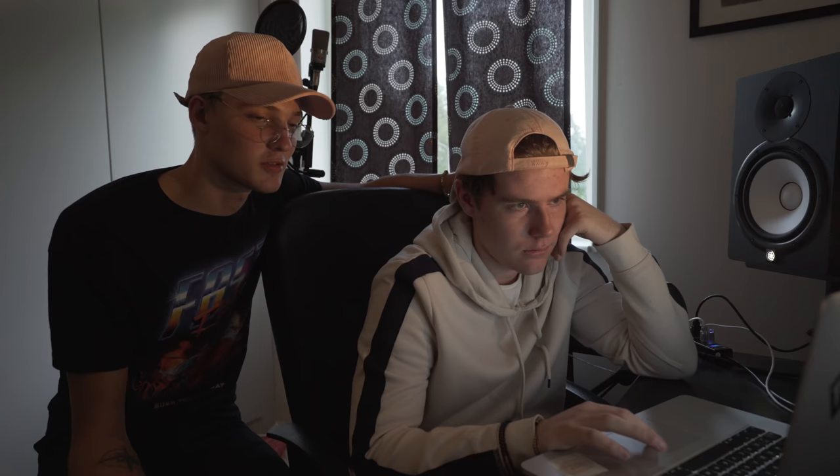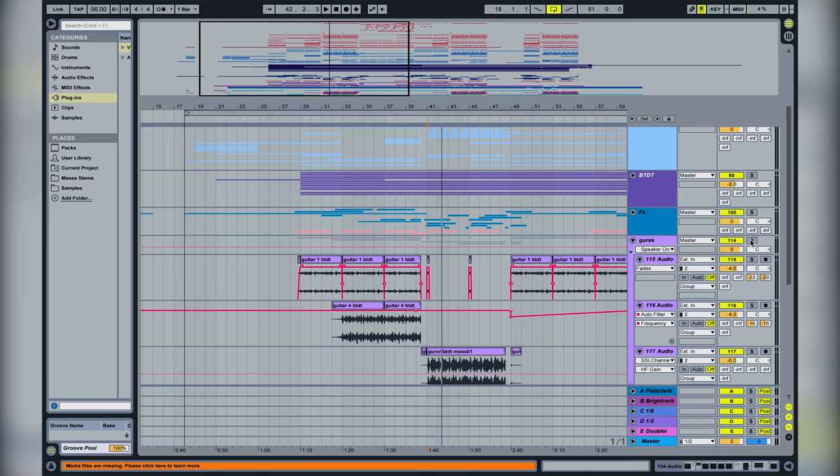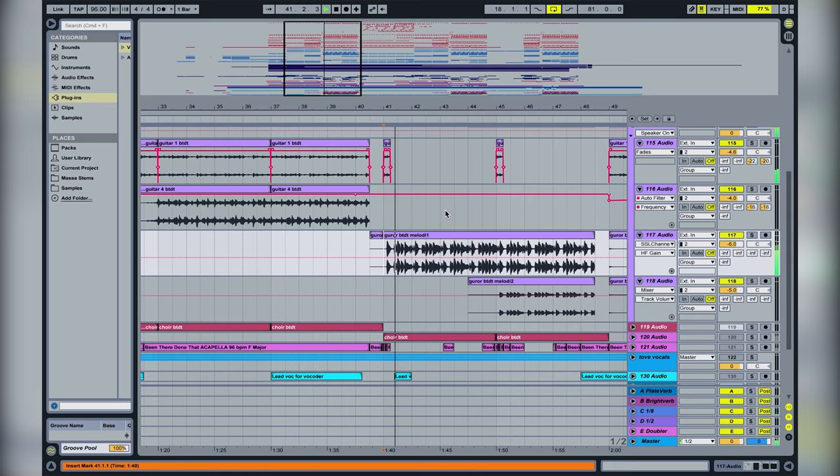That's the drop section, and of course we have impacts like crashes and stuff. We also have a guitar playing the same melody — we recorded this guitar live, and in the second half it does some harmonies.